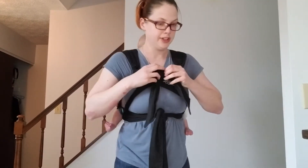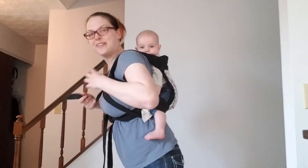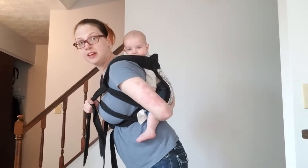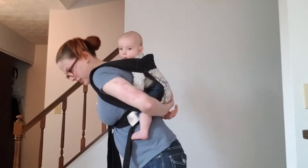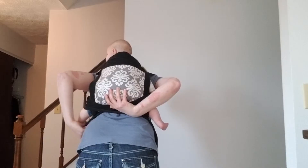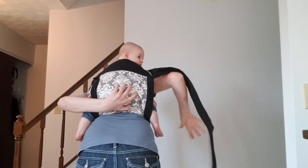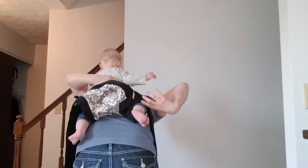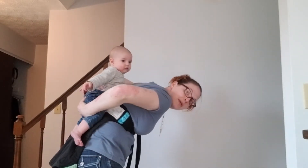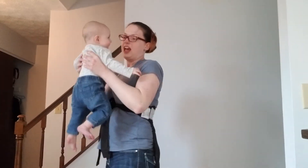And to get baby down, we simply undo the knot — there we go. Now, always support baby, because we do not want to drop our babies. We're going to undo the passes, pull the panel down, always supporting baby, and I am just going to slide her around — kind of the opposite of the hip scoot. And there we are.